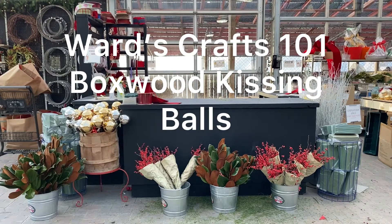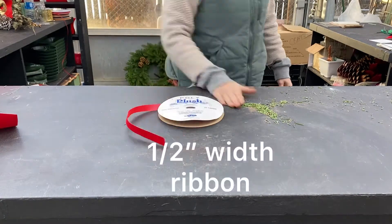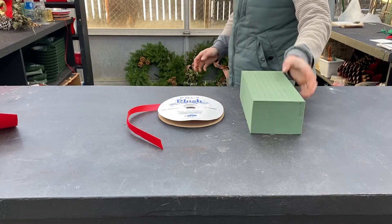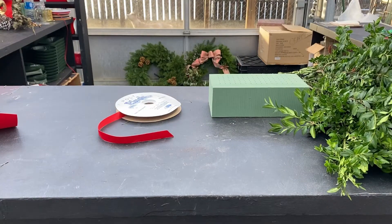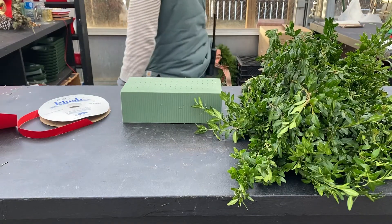Welcome to Ward's Crafts 101. Today we'll be making boxwood kissing balls. The supplies you will need for this project are ribbon measuring half an inch in width, oasis, and of course boxwood. We sell boxwood in bundles and this project will take a minimum of two bundles.